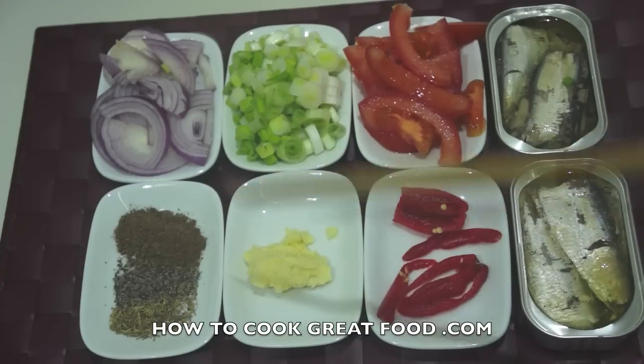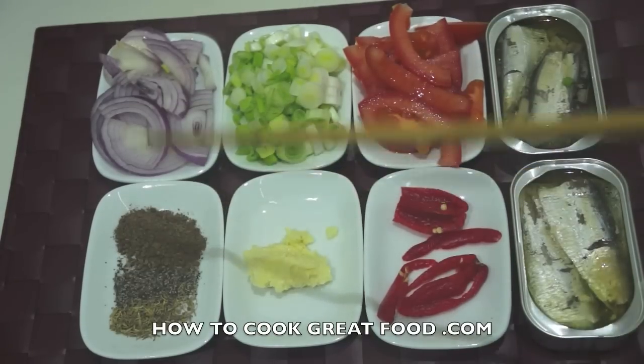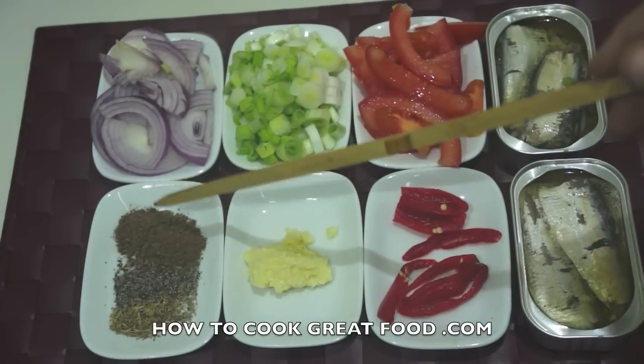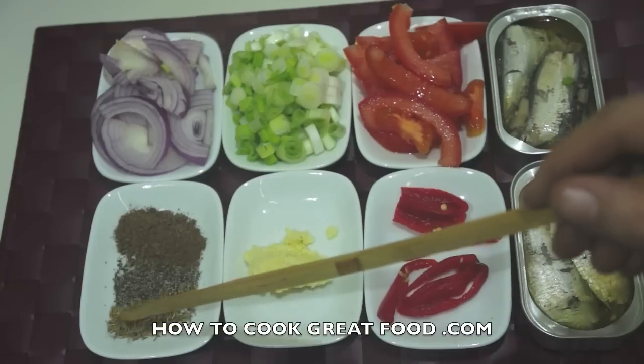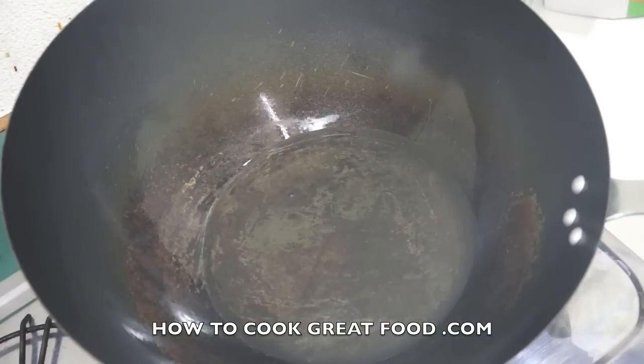I've got about a teaspoon of very finely chopped ginger and garlic, some pimento or allspice powder, a touch of black pepper, and a little touch of dried thyme. We're not gonna add any salt because this fish is quite salty as it is. It's gonna cook in just a few minutes — it's absolutely wonderful. Let's do it.